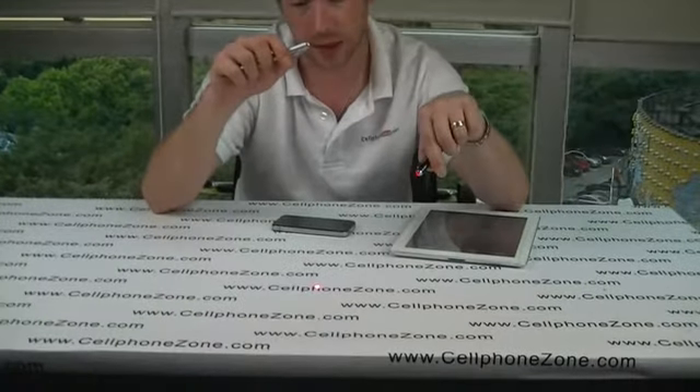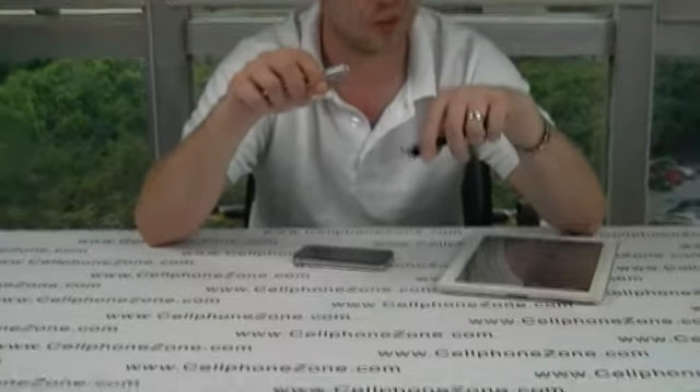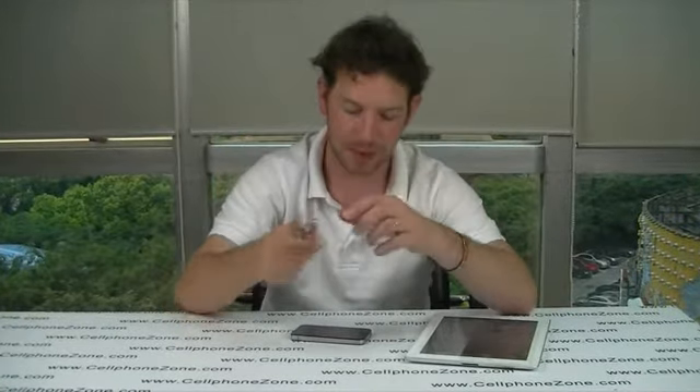The infrared — I can't tell you how far the beam will go but I know it's extremely far, more than you could require in a room, that's for sure. If you're interested in these sort of products please go to Cellphone Zone. Thanks a lot, bye bye.